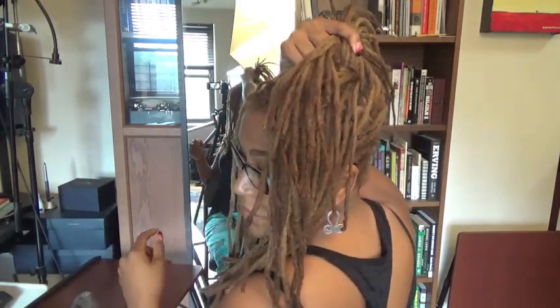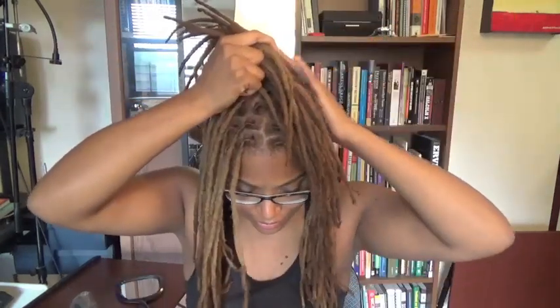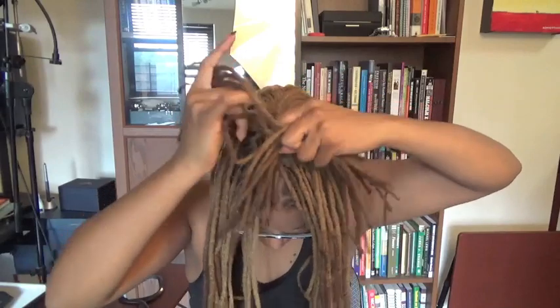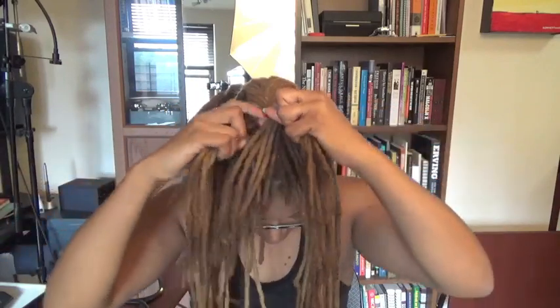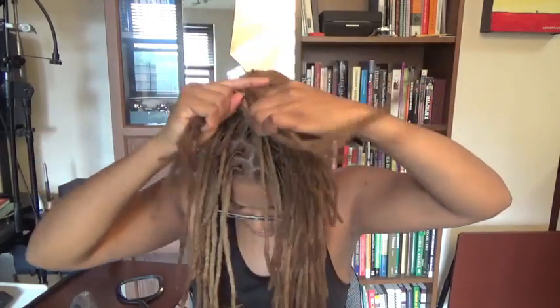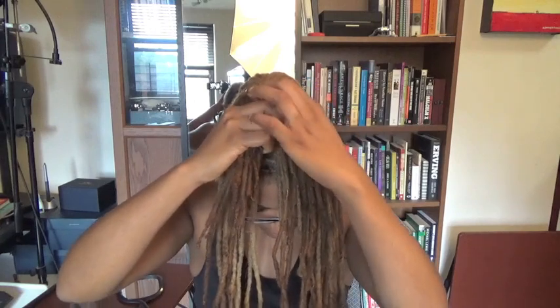I'm going to stop and turn around because I would generally just be using the mirror in front of me to continue at this point. Once I get to the peak, I need to switch my hands because holding my hands in this position is not going to continue to work as I get to the top of my head. I'm going to switch and bring everything into the locks on top. There will be some locks that stick up, so I'll try to tuck them in as I go — if not, I'll deal with it using hairpins later.